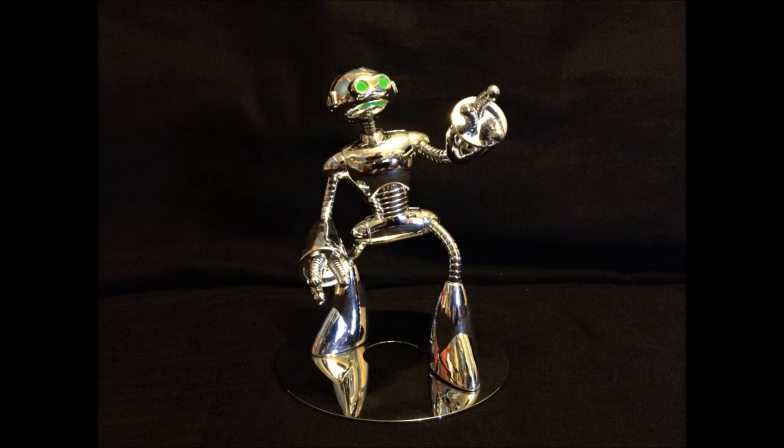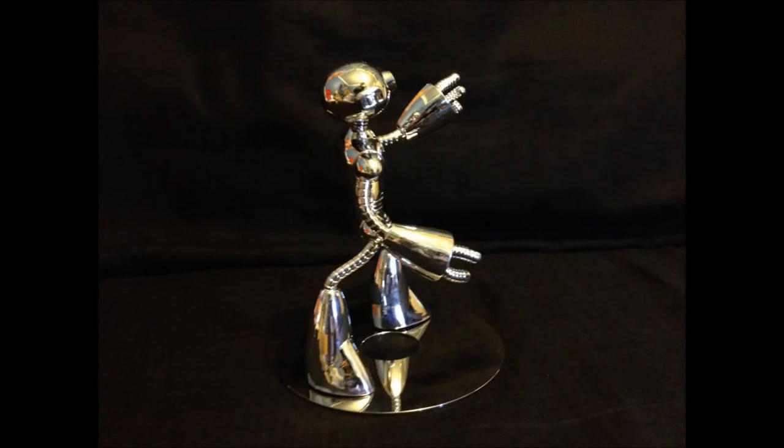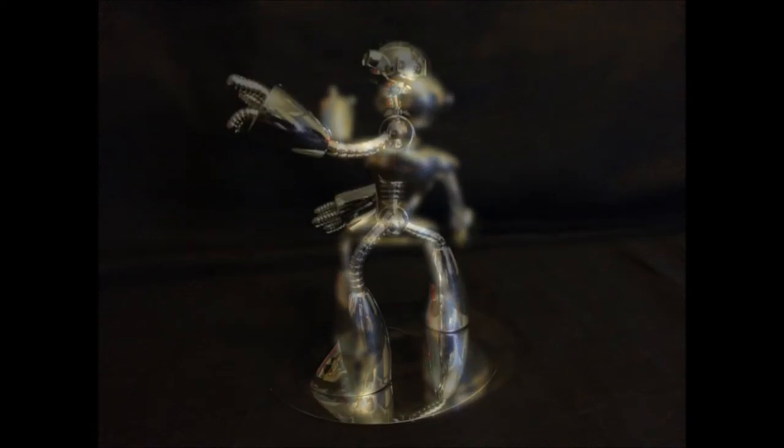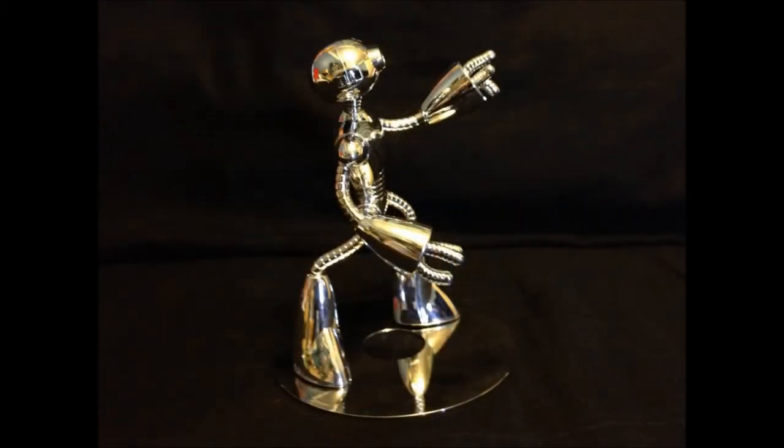Final thoughts. I would rate this figure 8.5 out of 10. The chrome finish gives it an incredibly nice look and a more realistic likeness to its original creation. The only let down is the white box which just looks too plain if you don't plan on opening it. However, you should have no trouble opening it without damaging the box too much. Overall, this figure would make an excellent addition to anyone's collection, or anyone who is a fan of the Teenage Mutant Ninja Turtles universe.